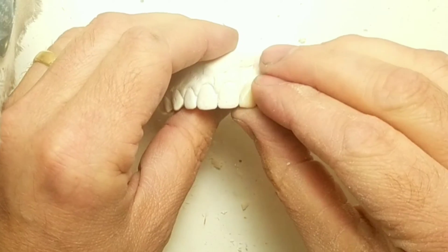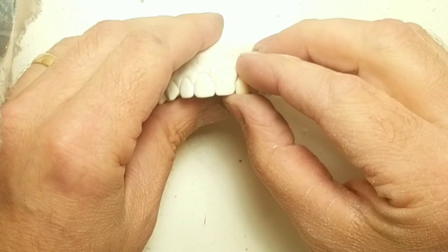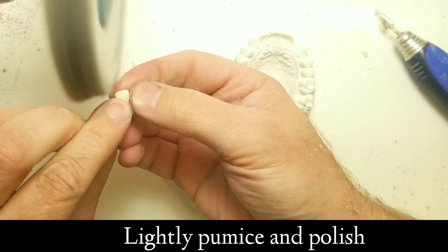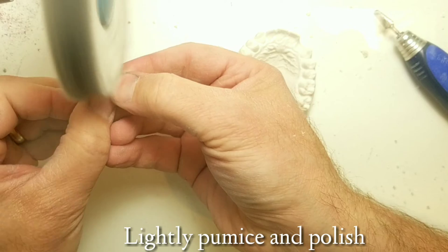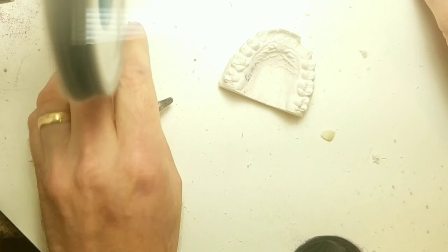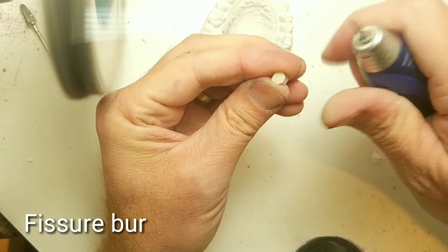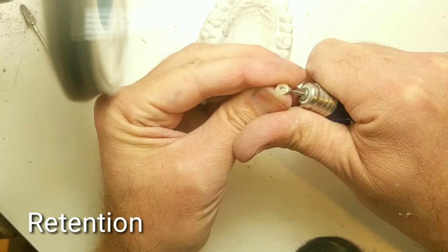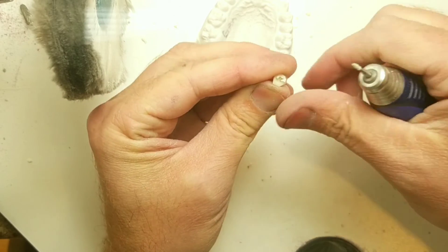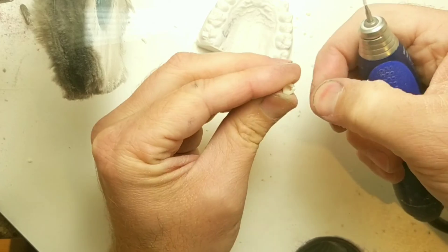This is probably the hardest part — setting teeth to make it look natural. I'm going to shine it up just a bit. Then I create a divot where the Invisicryl will suck down on it, or where your invisible retainer will suck down on it.